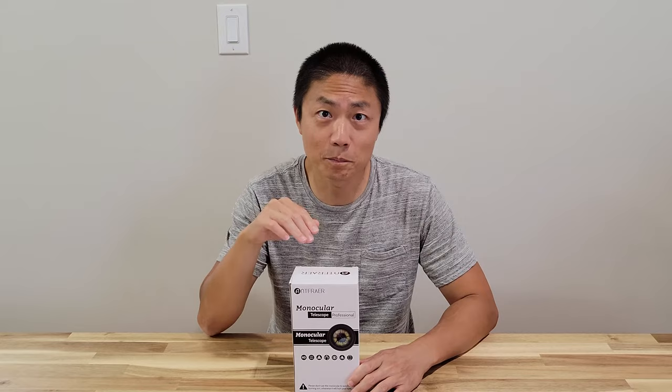What's up YouTube? Welcome to New Parents in Training. Today we got a product that was sent by Anfrayer and this is a monocular telescope professional lens.